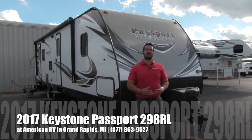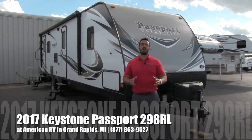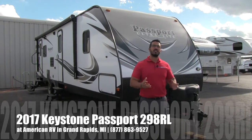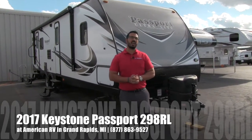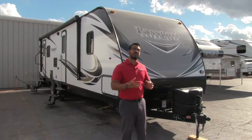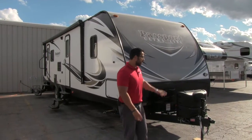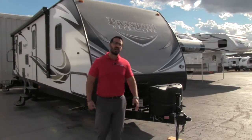Hi folks, I'm Ian Baker, the product specialist here at American RV in gorgeous Grand Rapids, Michigan. Today I'm here to tell you all about the 2017 Keystone Passport 2890RL. This is a late fall model 2017, so it has some of the changes you will see in the 2018 models. Let's go ahead and start up front here, we'll make our way around then head on in.